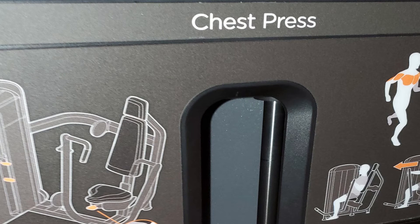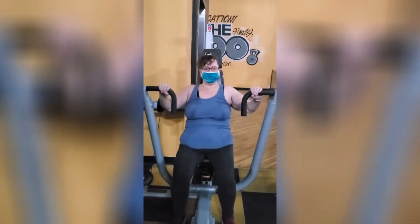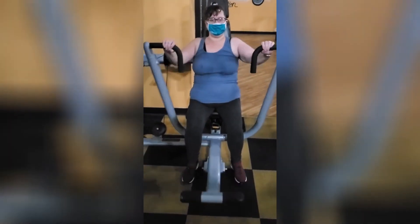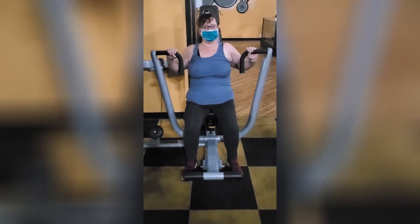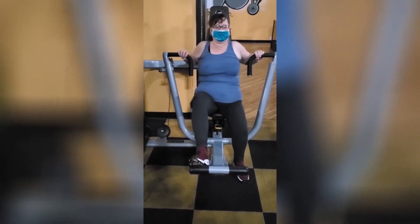This next machine is the chest press. These pictures aren't great, but you can see I'm just pushing out — that's basically it. Again, only 15 pounds, and I'm probably going to stay at 15 pounds for about the next six weeks and see how it goes. I'm doing three sets of 10 reps on this machine as well.